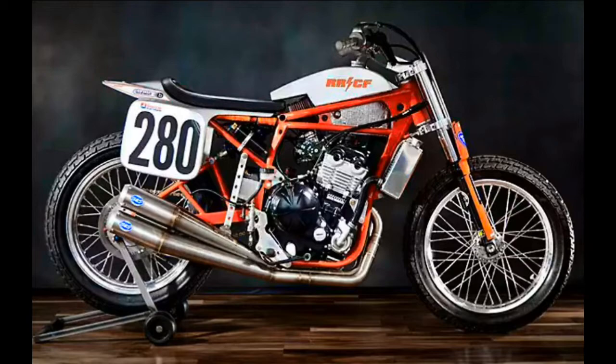This American Flat Track Race Series edition was made to kill two birds with one stone — why not build a custom worthy for the race track and a race bike worthy of being a custom piece of two-wheel art? So why not, indeed.